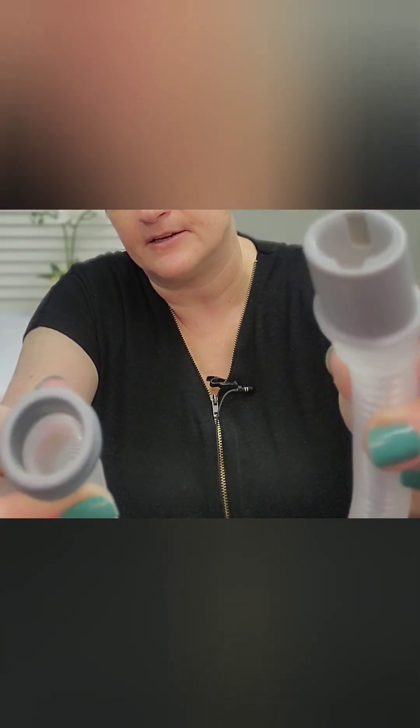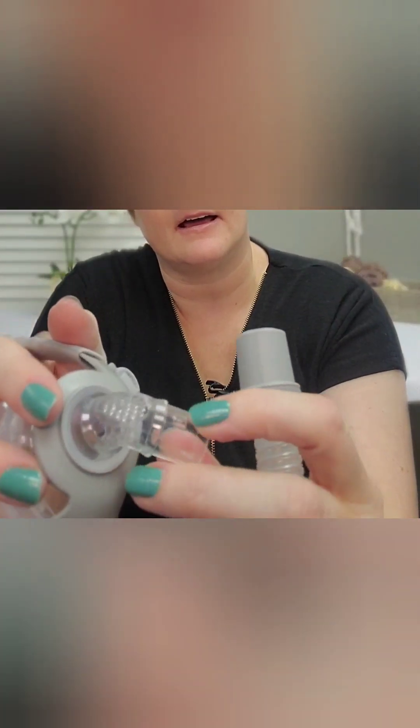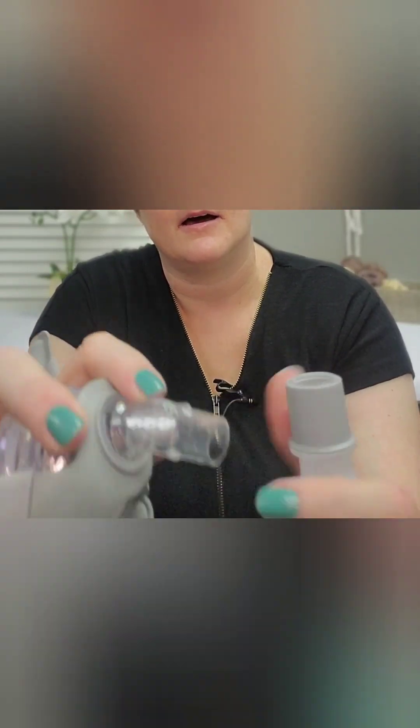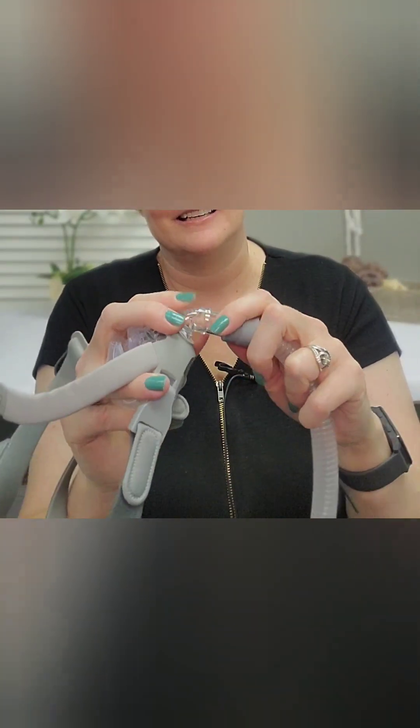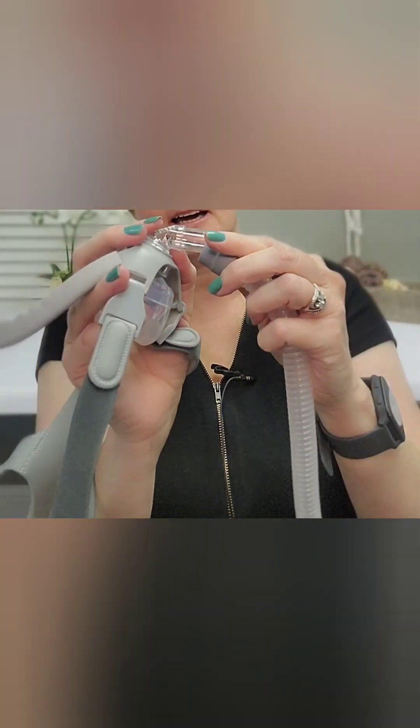Right away I noticed that the ends of these tubes are not the same — they don't even look the same. This one has a kind of divot coming out of it. The squishy, collapsible side goes on the mask, and this must be the disconnect. The one that doesn't disconnect swivels and goes on your tube. These are very similar in size, which is unusual — just go by squishiness to tell them apart.